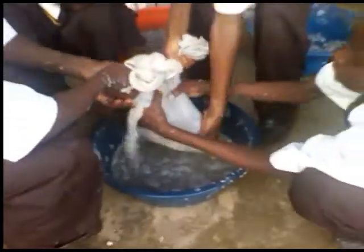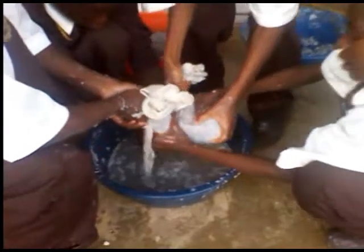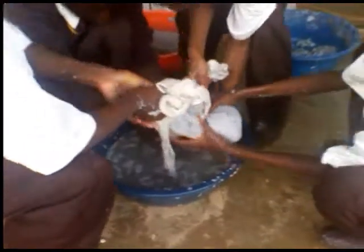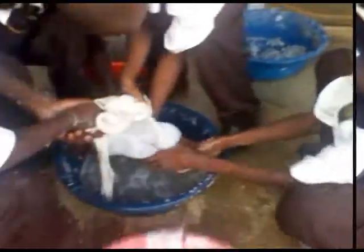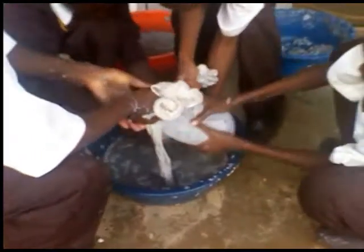The pulp is then squeezed to drain it of water, using an old mosquito net that is no longer in use.